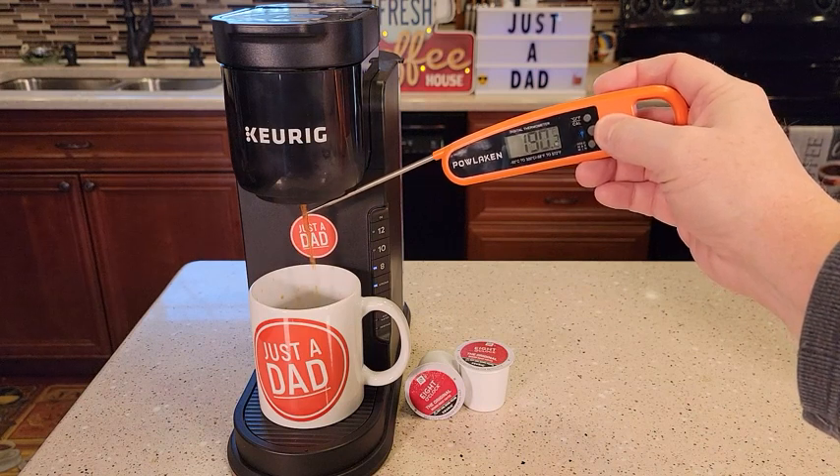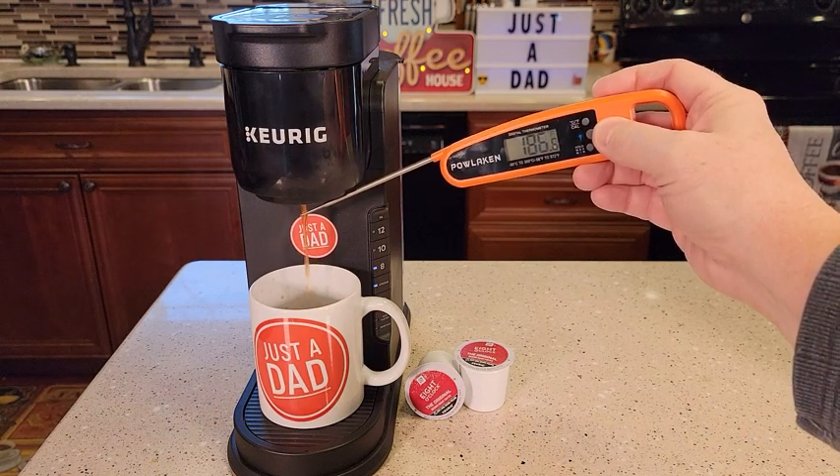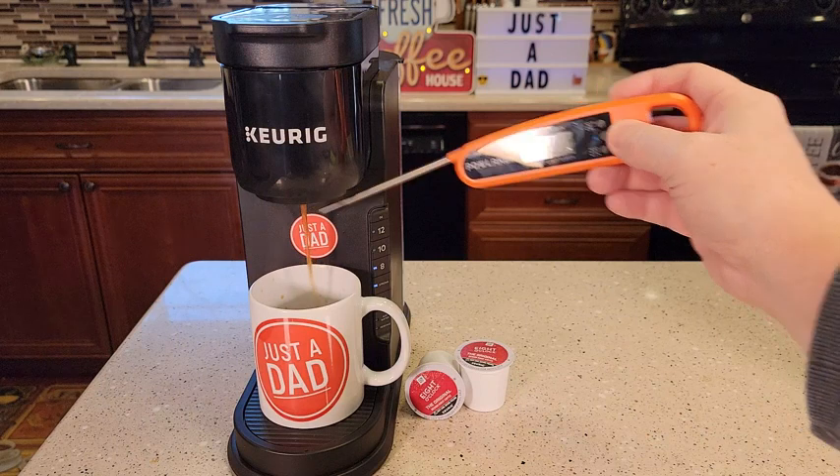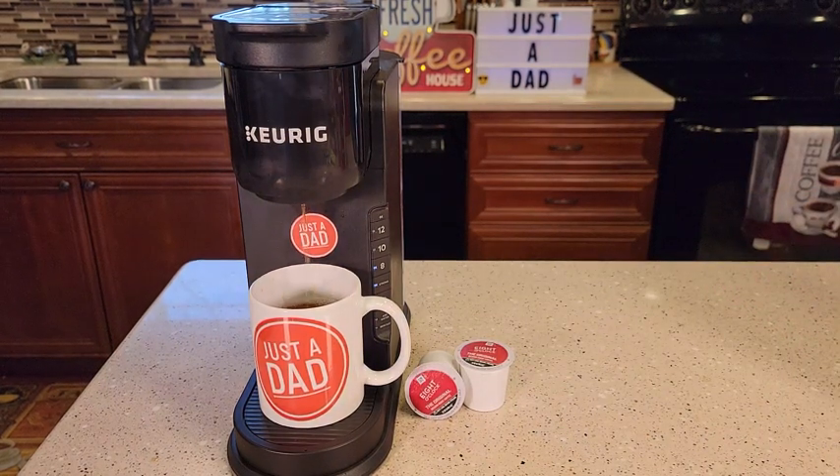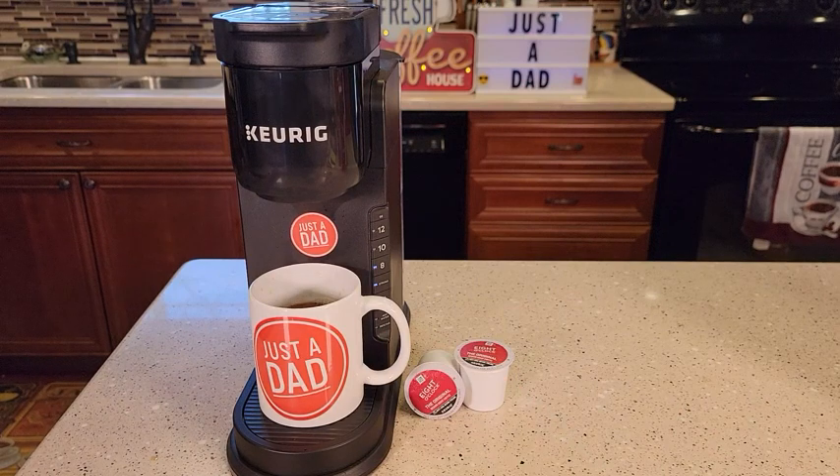The coffee coming out the bottom is 192 degrees. That's a really hot cup of coffee. So in less than a minute, you've got a really hot cup of coffee.